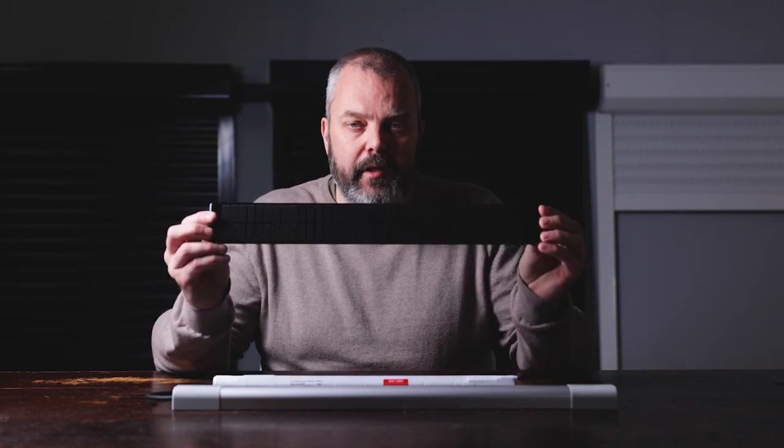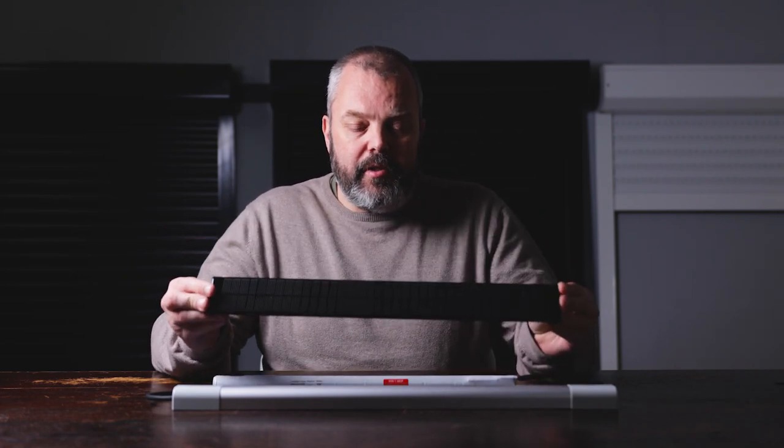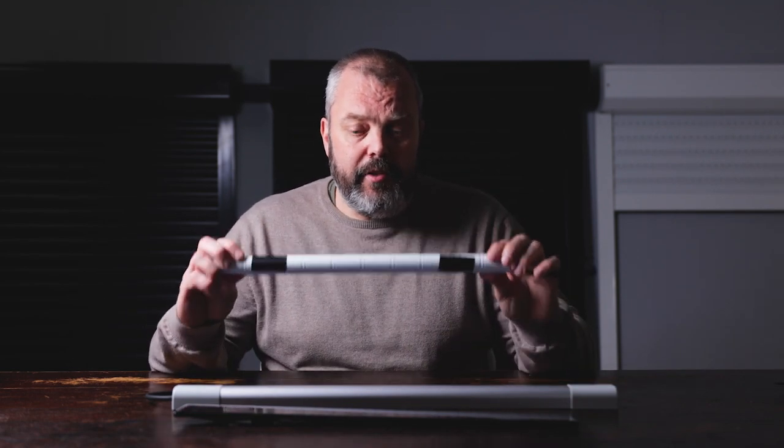Hi guys, Otto here. These days if you want to automate your roller shutter you can do so with a solar-powered solution — you have a panel, a battery, and a motor. The great benefit is that you don't need to run cables to mains power, so it means no cables inside and not a lot of work to install. But one thing: where do you leave the battery?